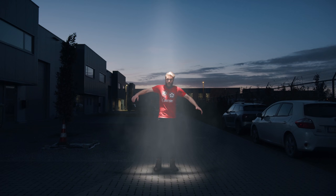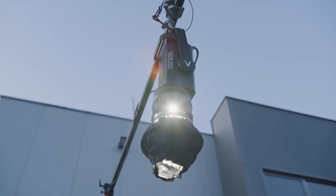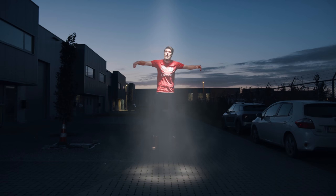Before we start with the post-production we first need to shoot our footage. The first important thing is that you shoot when it's dusk, dawn, or just dark. This will make the light be more visible in the end of the effect. A second important thing is that you have a strong overhead light that can be bundled into a beam. We used our Aperture 300D with a Fresnel head. This will mimic the light of the UFO on our actor and the floor.